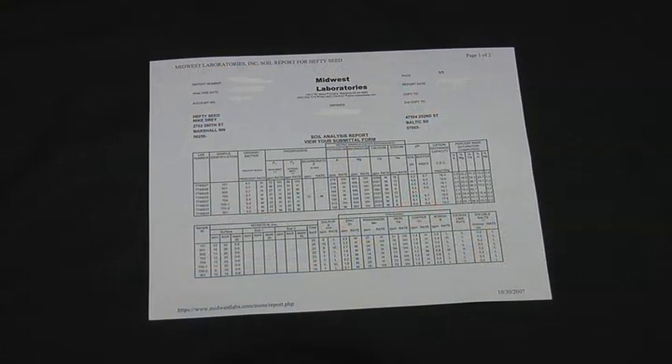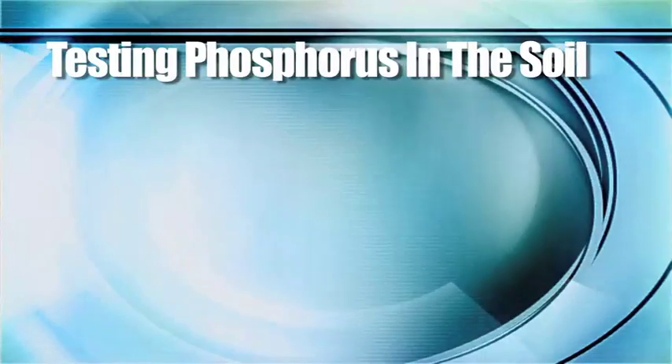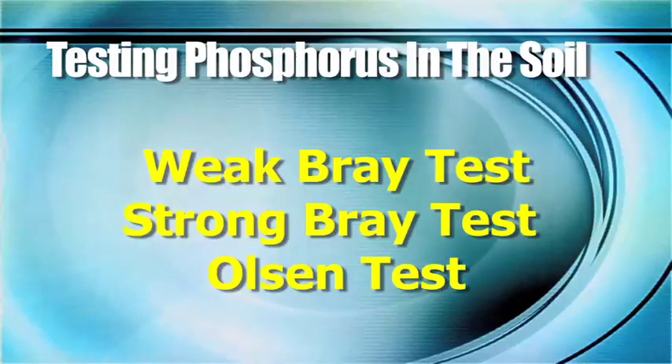There are a lot of things to look at on the soil test. It's not just nitrogen or potassium, but some of the things that are big like phosphorus are really important and confusing on soil tests. There are three main tests we like to talk about with phosphorus: the weak bray, the strong bray, and the Olsen test.